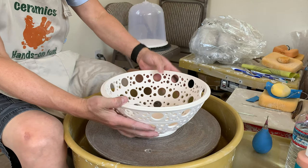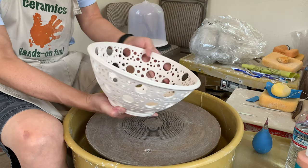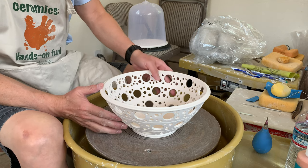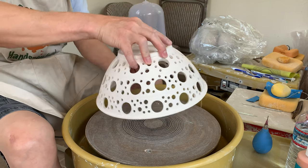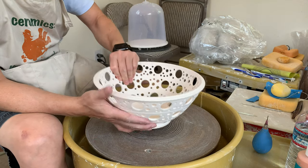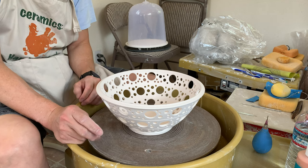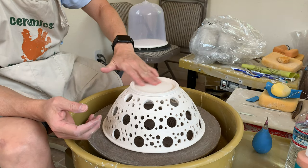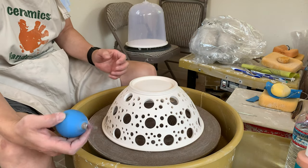I'm ready to glaze this fruit bowl or colander. I'm choosing the glaze that is not showing too much of a contrast. When you're dipping the glaze, you will have some drip, and the drip will show. So choose the glaze that is more forgiving. I'm going to glaze the bottom first, just using my purple.